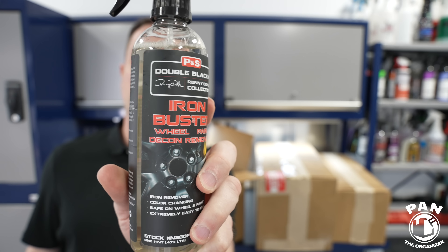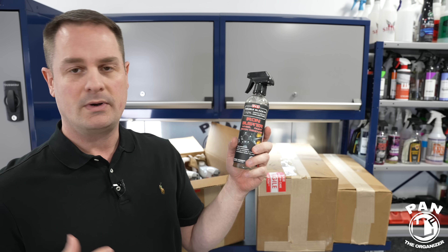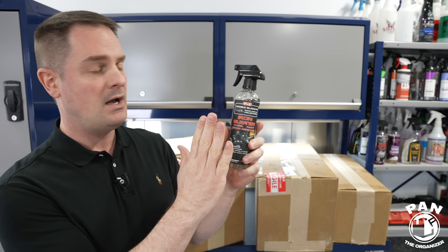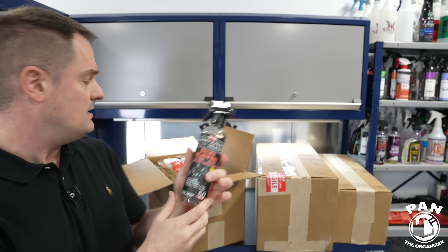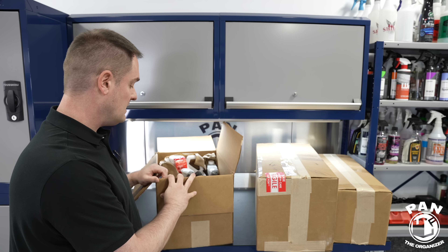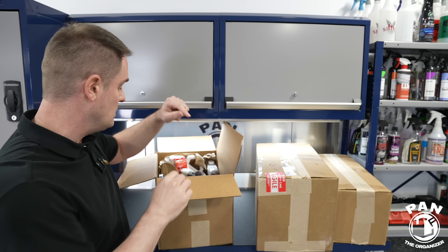All right — P&S Iron Buster. This is a wheel and paint iron remover. If you have iron particles mainly from brake dust and industrial fallout, you'll see those rust spots — especially on lighter colored vehicles. Those orange specks are typically iron contamination. You spray it on clear and when it reacts with the iron particles, it changes to a purple or reddish tint, indicating the chemical reaction is happening and the iron particles are ready to be rinsed off. Great for chemical decontamination and maintenance cleanings in springtime.